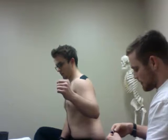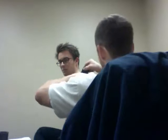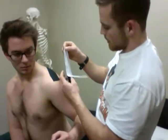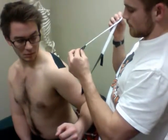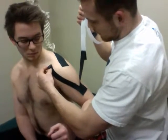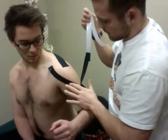Again, this is going to be paper-off tension. This is going to go up and around the anterior shoulder. I did get a little long here, but that's alright — we can cut that off. Again, this is paper-off tension.